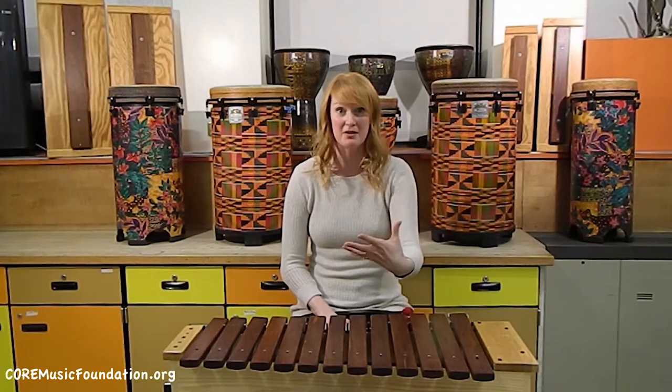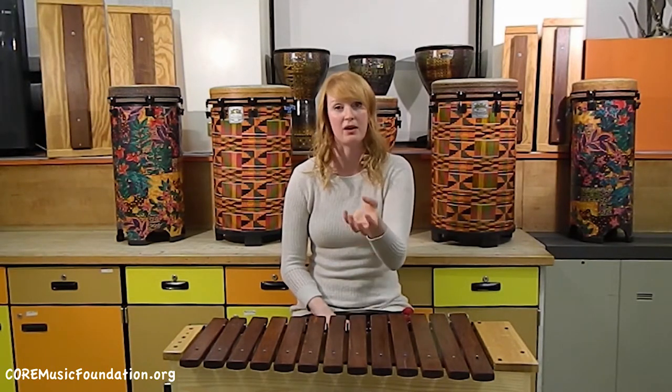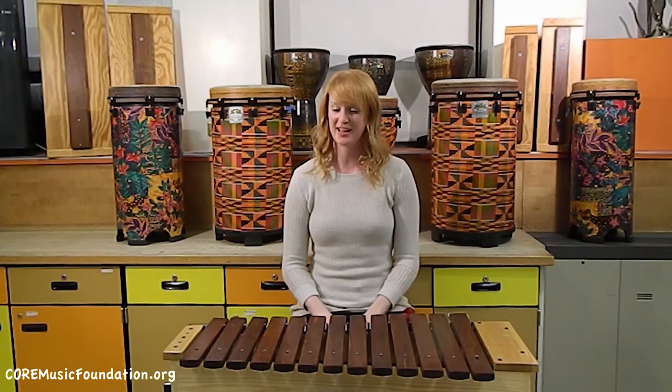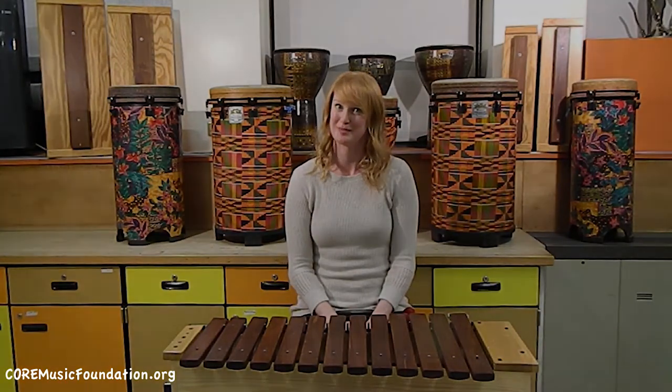We can talk more about things when it comes to theory on this instrument, because it will be holding down that chord change in more advanced music. So this is the bass xylophone — it's fun, and every kid wants to play it. And secretly, it's my favorite instrument too. Thank you.